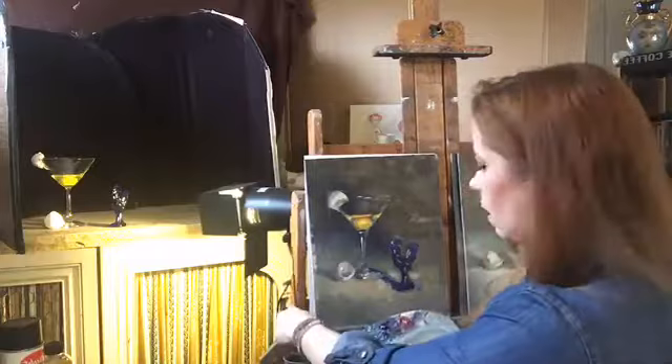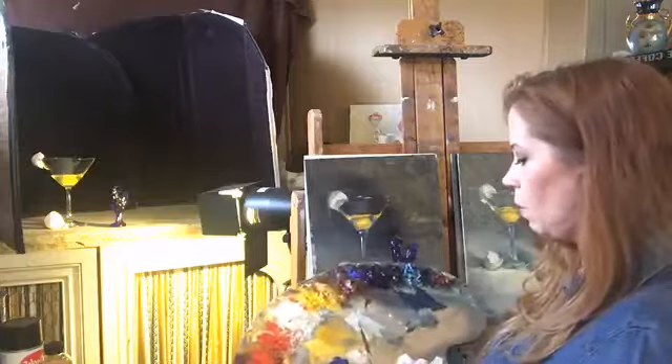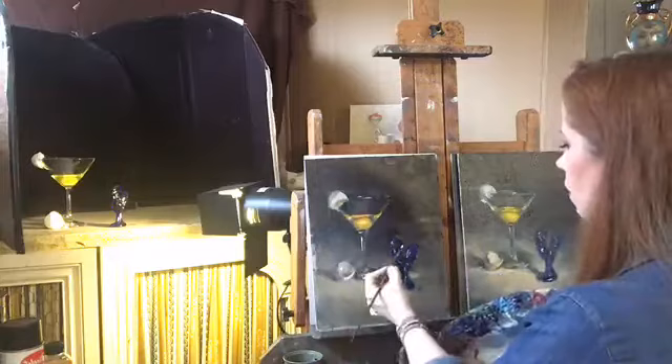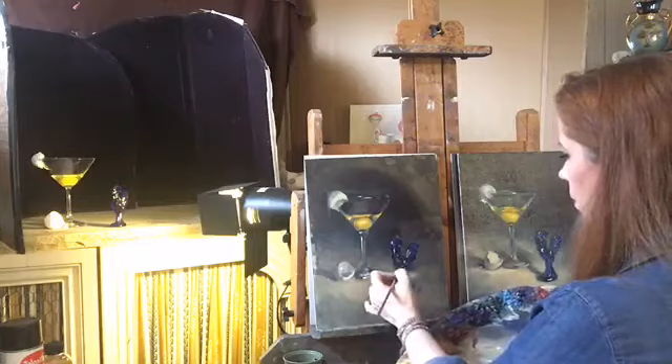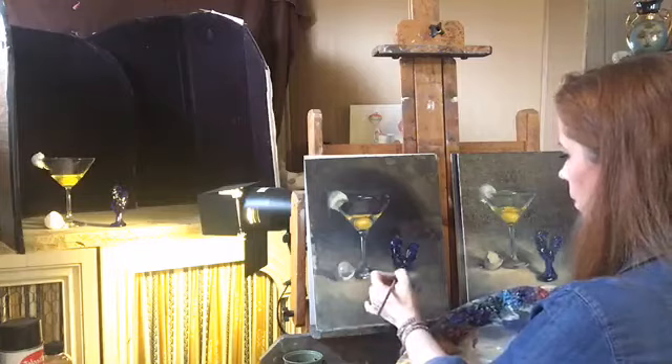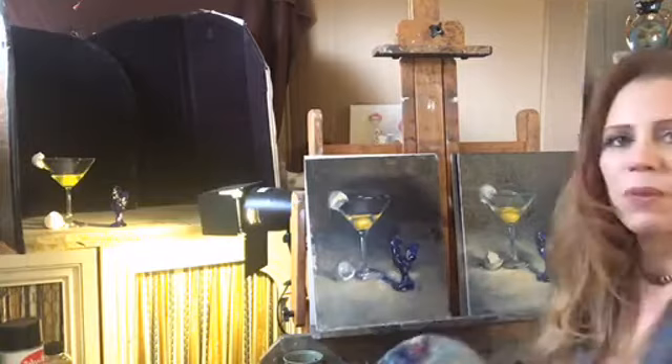Getting a liner brush — a number two — taking just some white, rolling it into a sharp little point, just to pull in a few little sparkly notes, always keeping in mind that these things help direct the eye. I could spend all day fiddling around with this but I think that's as far as I'm going to push it. I hope this has been helpful and interesting. Thank you guys so much for joining me — have a wonderful weekend!